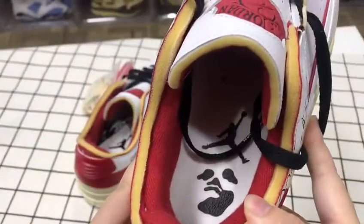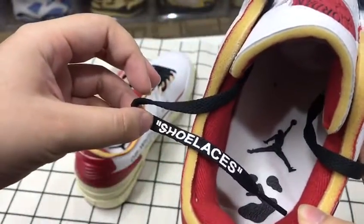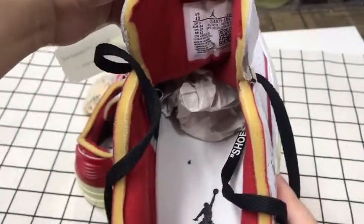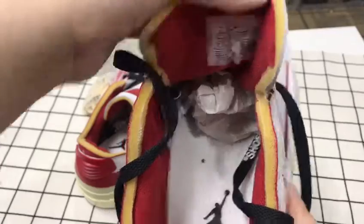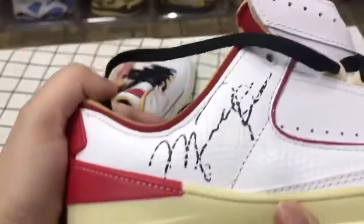Here is the insole — it has the gentleman logo and some words. The shoe laces and the info tag are also included, and there are some prints on it.